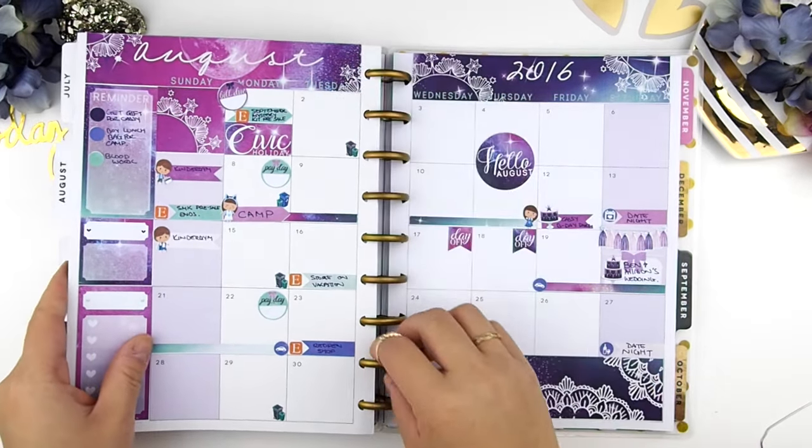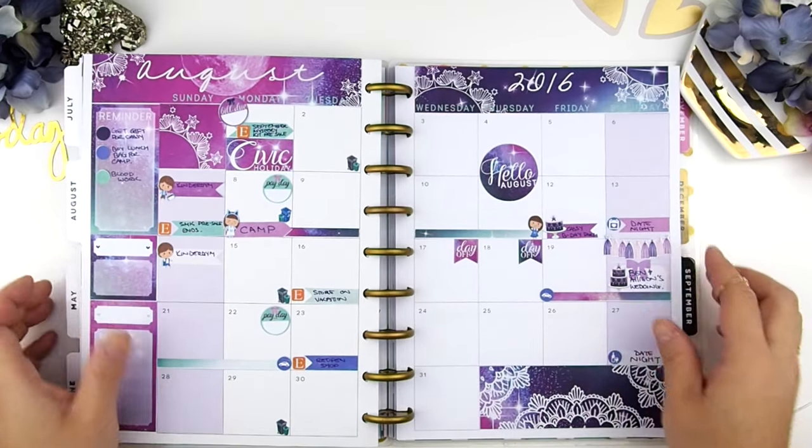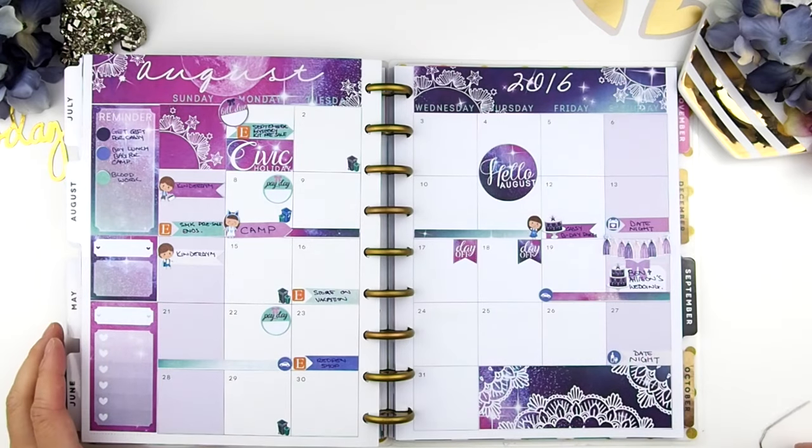Well, thank you guys for watching. I hope you enjoyed this monthly plan with me video, and I'll see you in my next plan with me video. Happy planning, bye!